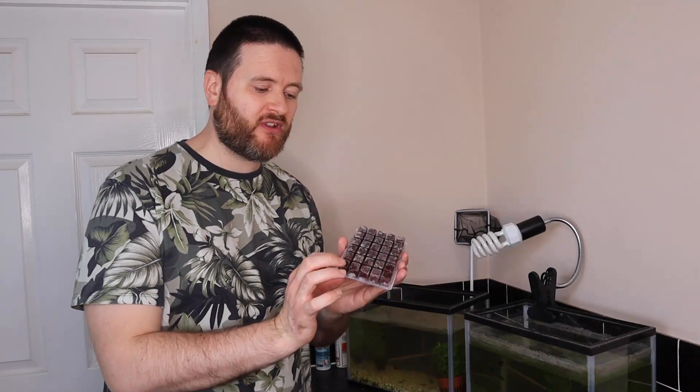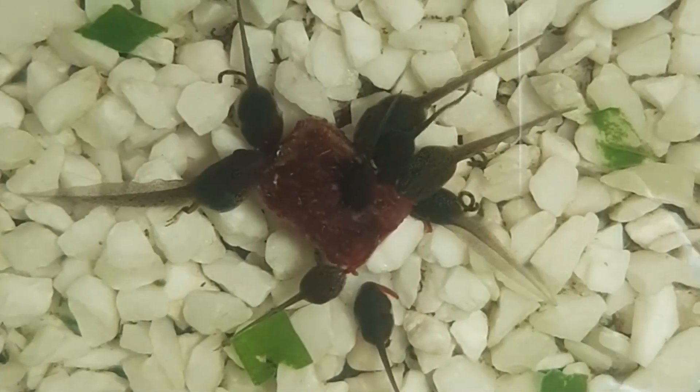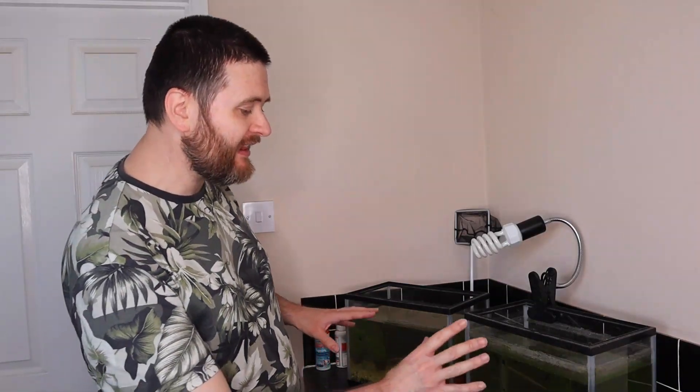Generally I use things like frozen blood worm - you can get it from the pet shop, it's the kind of thing people give to fish as treats. These are just blocks of frozen blood worm and all you do is pop out a little ice cube and pop it into the tank. One thing I have noticed after starting to feed the tadpoles blood worm is that the water in the tank has got a little bit more cloudy, which means you need to do water changes a little bit more frequently. These tanks are getting a little cloudy so I'll probably give them another water change very soon.